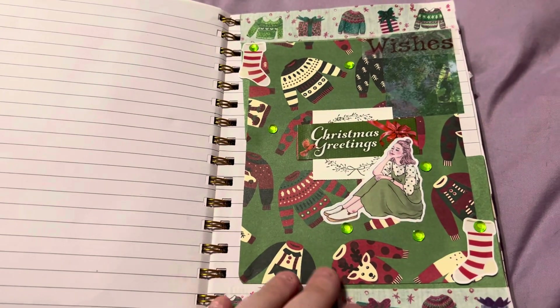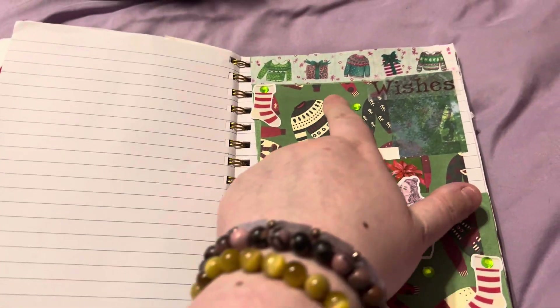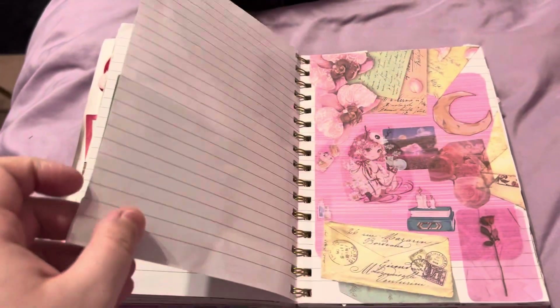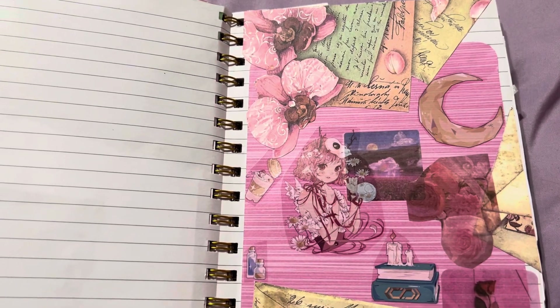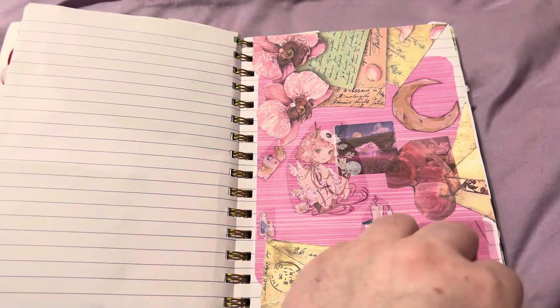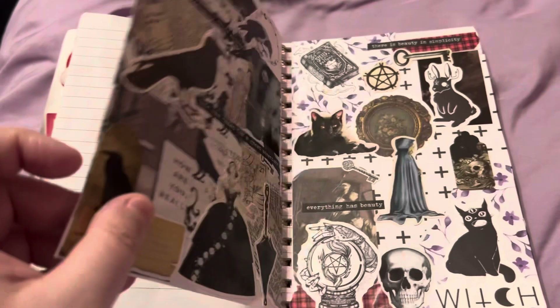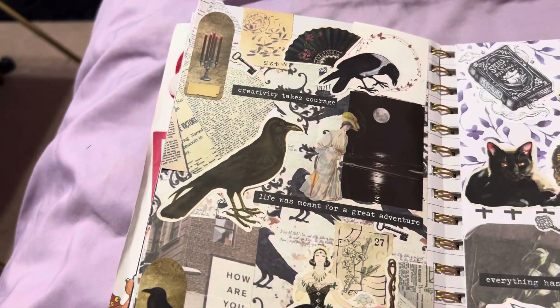The Barbie movie layout! We got a Christmas one with ugly sweaters paper and then washi tape. This one was just kind of all to do with pink. Sometimes there's themes and sometimes it's just random stuff.